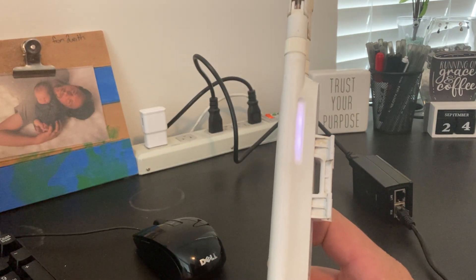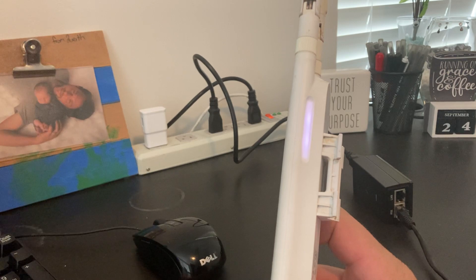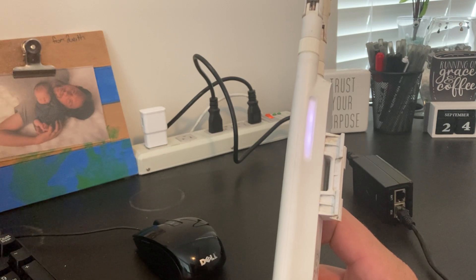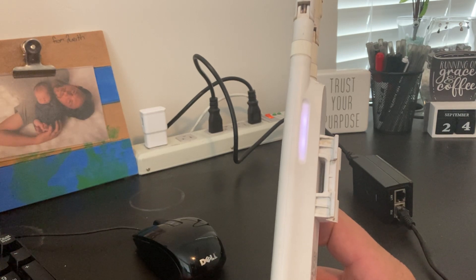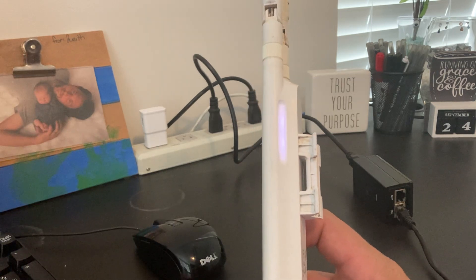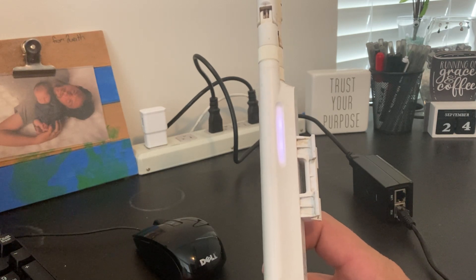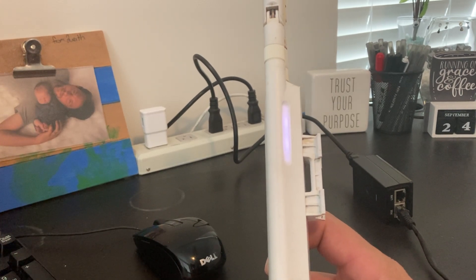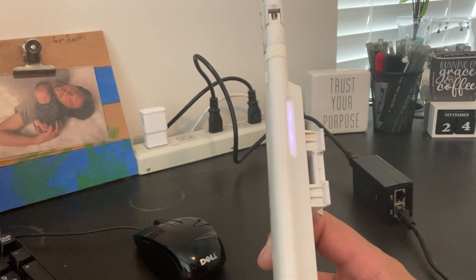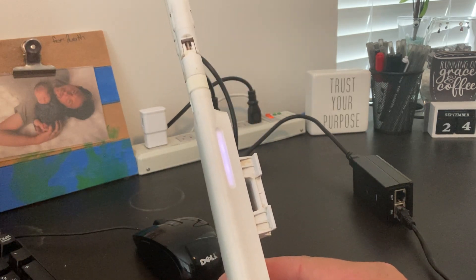It starts the power back up. It will take some time in the boot-up process, but you will end up with a solid white light like it is now. We can check our local controller and see if it can be found.